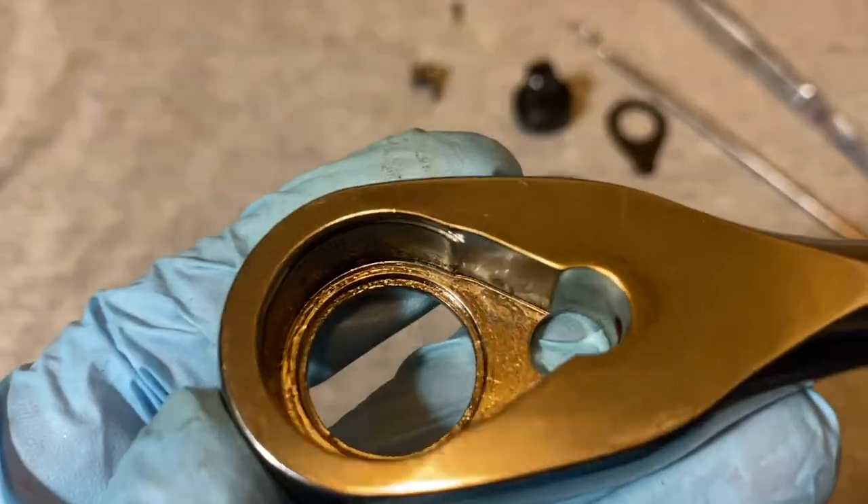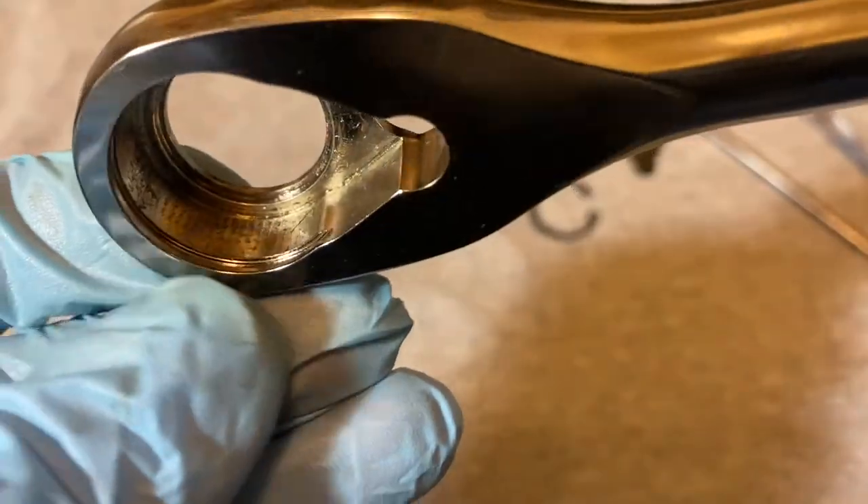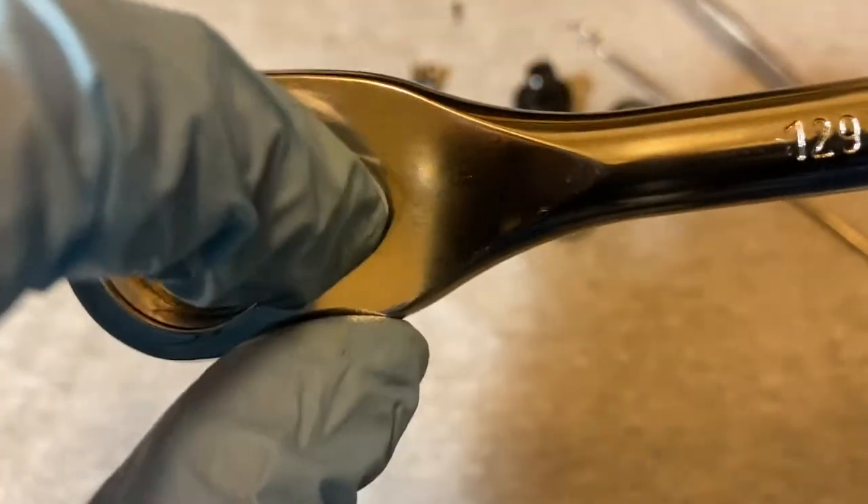Here's a look inside the housing. Like I said, this is really thick here — it's all solid.